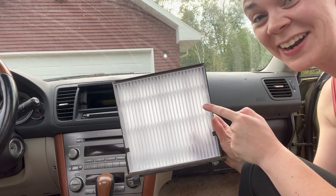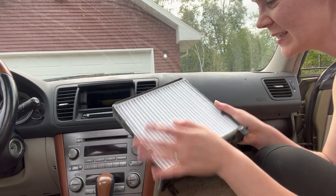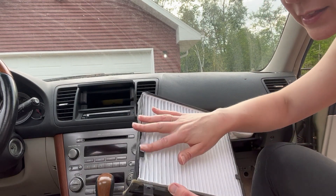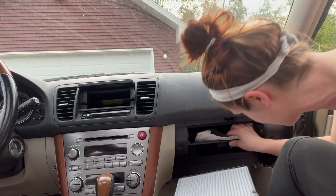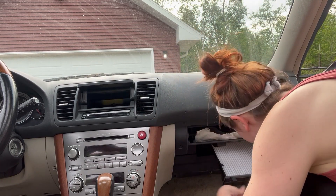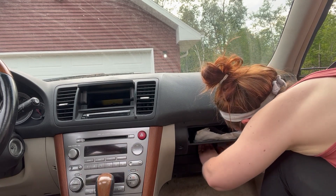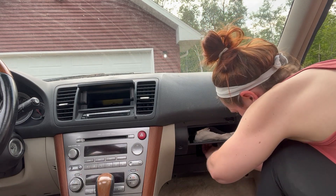I took the old one out outside of the vehicle because I didn't want that stuff getting all over in here. This is pretty easy because it's just like a little tray — this pops right in. There are a couple of little notches right here that this fits underneath. This fits perfectly, so we're just going to slide this back in. Remember, there are four little pegs — just make sure it's locked in there.